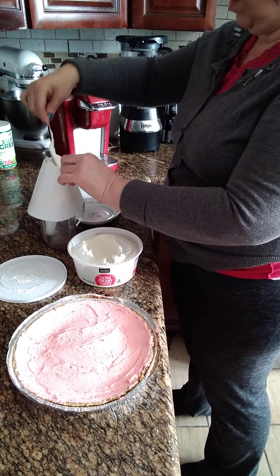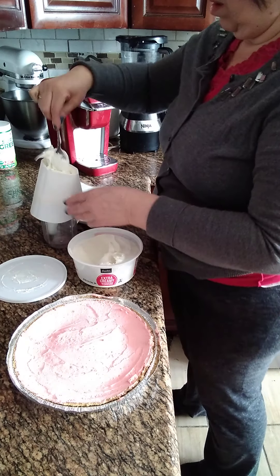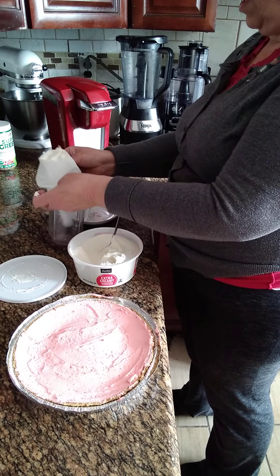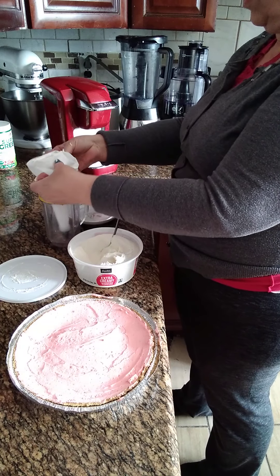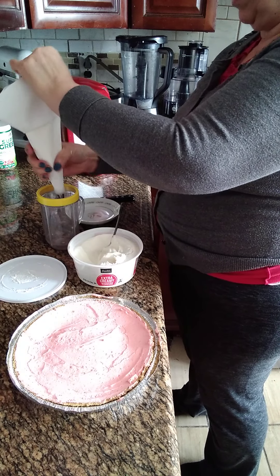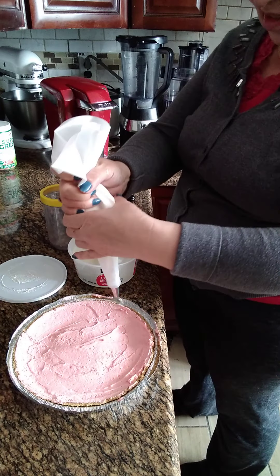Aquí estamos echando la crema. We're going to take it from here. If you don't have a piping bag, you can just take a bag and make a hole in a corner. Or you can just buy ready whipped cream and put it around the edges.